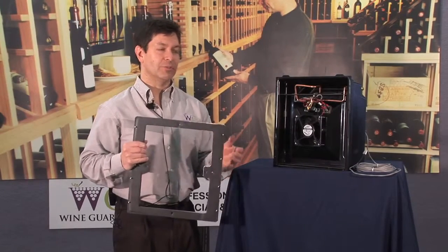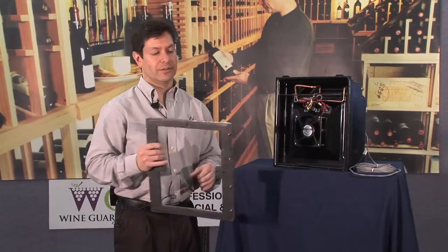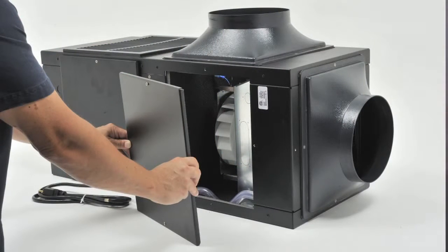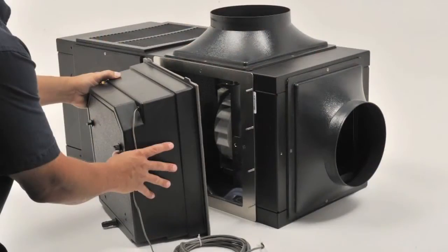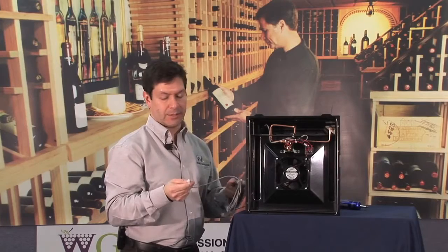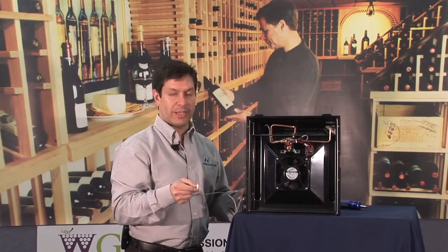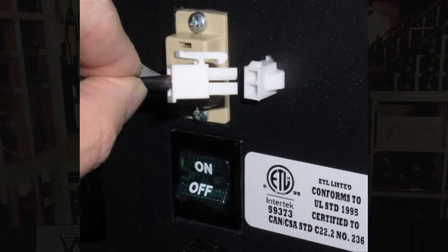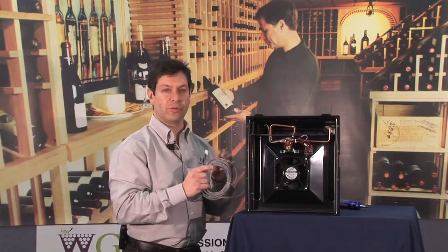If you've got the Wine Guardian unit mounted up against a wall, as long as you have at least 15 inches in front of that unit, you can attach this adapter plate onto the side of one of the open panels with screws supplied with the kit. The humidifier slides right onto that adapter piece and bolts onto the side of the unit. Once securely mounted, plug in the power cord supplied with the humidifier into the female connection on the side of the unit, clearly labeled 'humidifier.' You're given about 25 feet of cable, providing more than enough flexibility for installation.